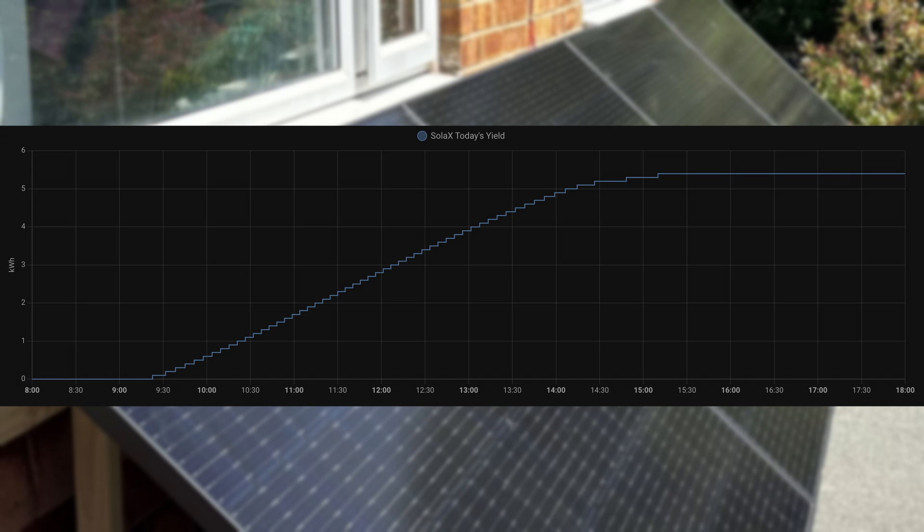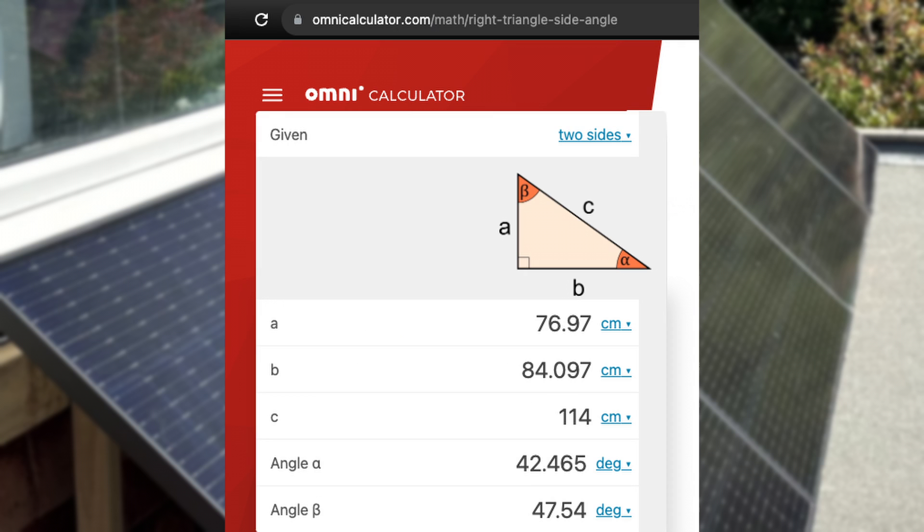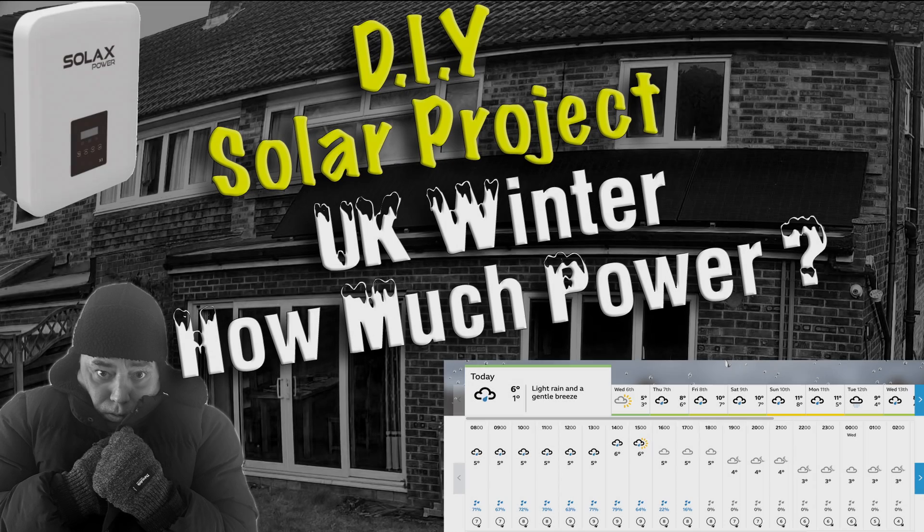If you can angle your panels lower to match the lower winter sun, you'll push that value up a bit — but there's a lot of hassle associated with changing the angle throughout the year, since in summer the sun is very high and in winter it's much lower. So without adjusting the angle, I'm getting a pretty good yield on a sunny day even in winter.